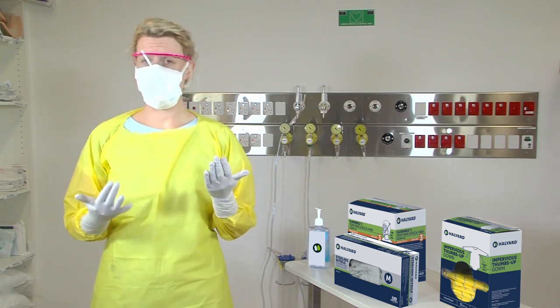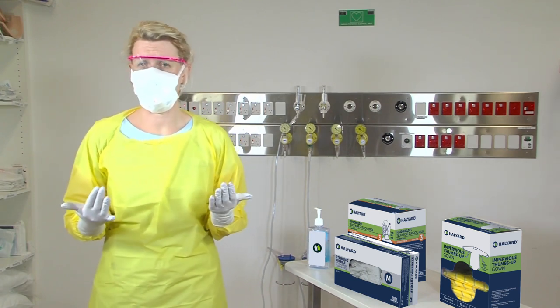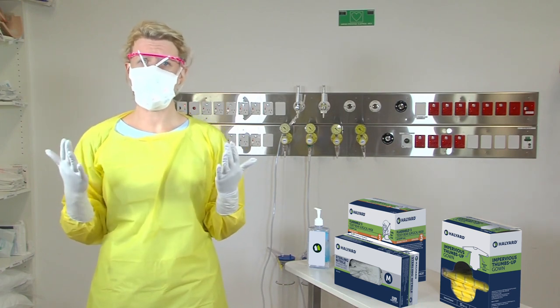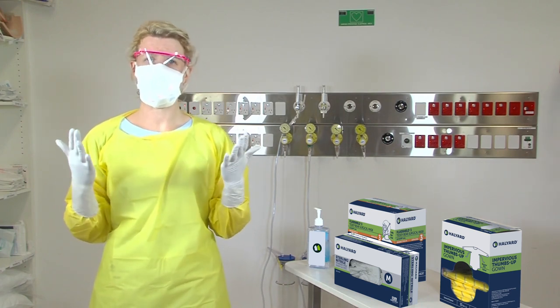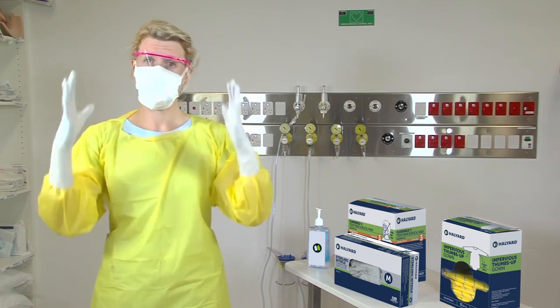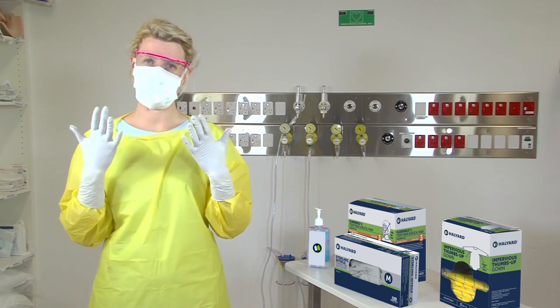Finally, before you go in to see your patient or perform your procedure, stop and check that you have all equipment applied — applied properly, thoroughly, and in the correct sequence. Remember: body first, face second, hands last.